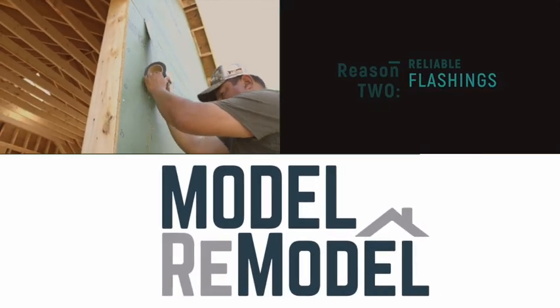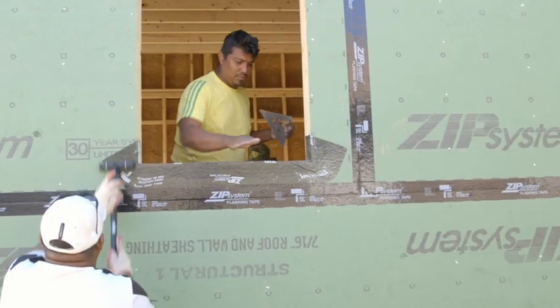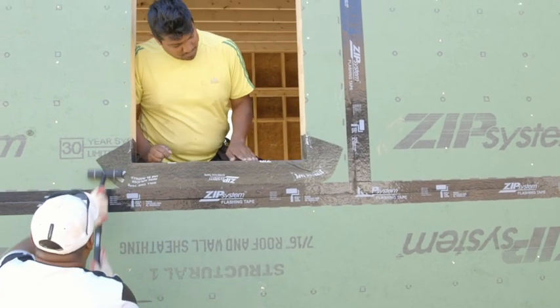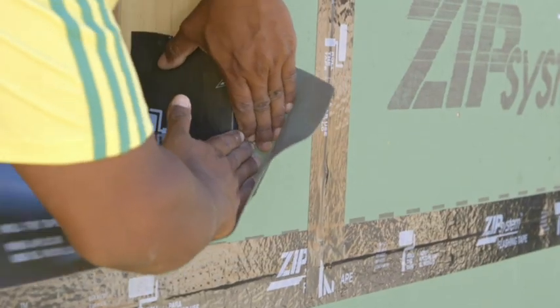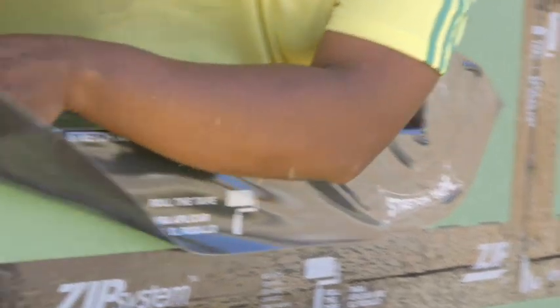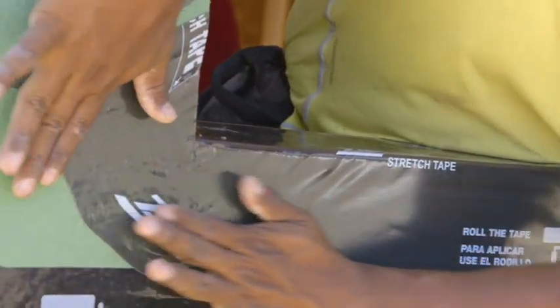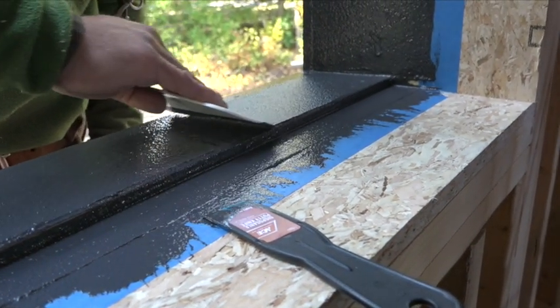The acrylic tape seals the seams and actually gets stronger over time. Acrylic cures into the surface of the substrate, so when rolled into the sheathing it forms a three-dimensional bond. The stretchy tape allows three-dimensional flashing without seams. ZIP also has a liquid flashing that can be used instead of or in addition to their tapes.